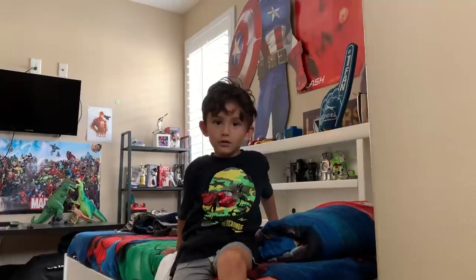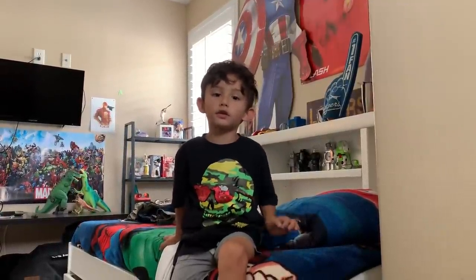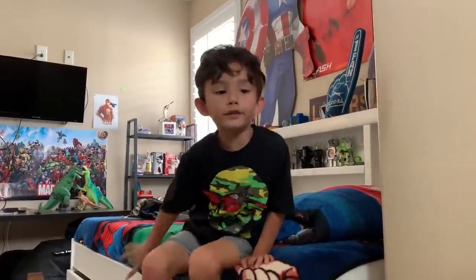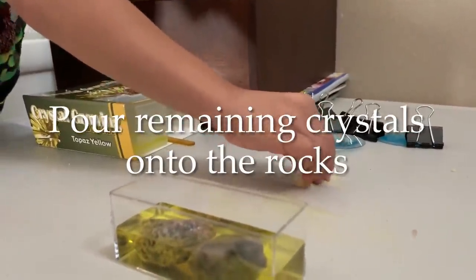Okay, an hour went by now. And now we're just going to pour the rest of the crystals right here onto the rock. Just do some pinches — not onto the water, onto the actual rock.